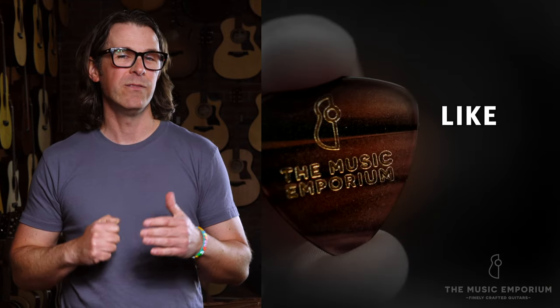If you liked the video, we'd really appreciate it if you hit the like button, leave a comment, and subscribe to our channel — it really does help. Until next time, thanks so much for tuning in.